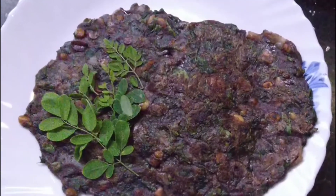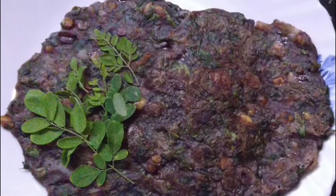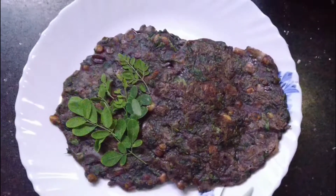Hello everyone, today is a very healthy food. This is a very healthy food — a very healthy snack for the evening, around 6 o'clock in the afternoon.